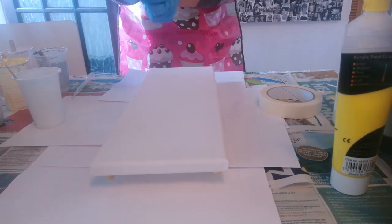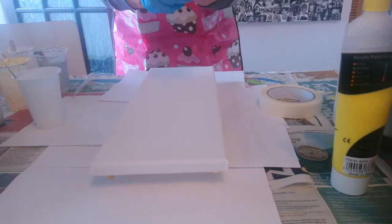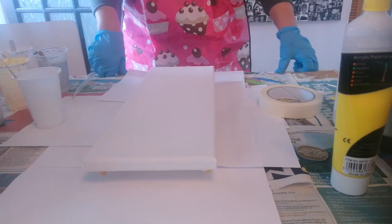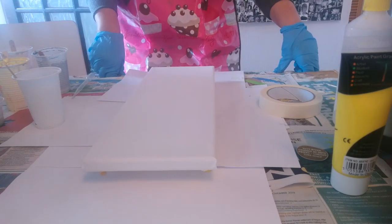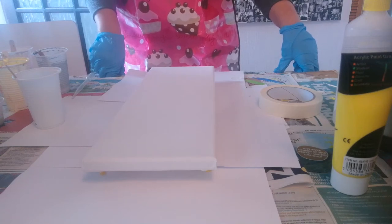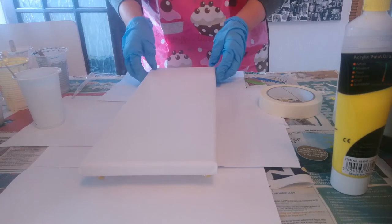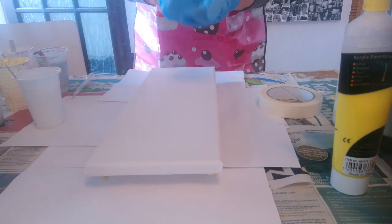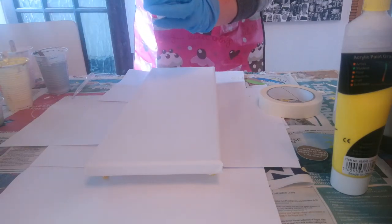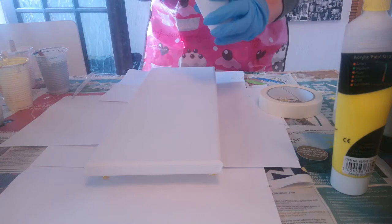Hi Watchers and welcome back to my YouTube channel Pour You A Print by Tiffany. I've had a couple of people personally message me asking how much silicone to use in their paints, so I'm going to do a little bit of an experiment today. I got chatting to one lady and she might find this a little bit useful.